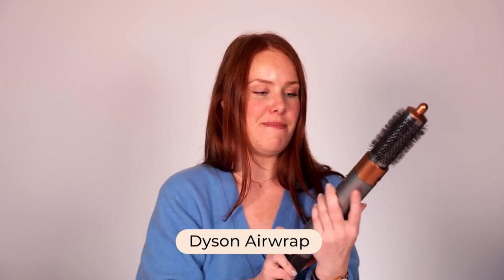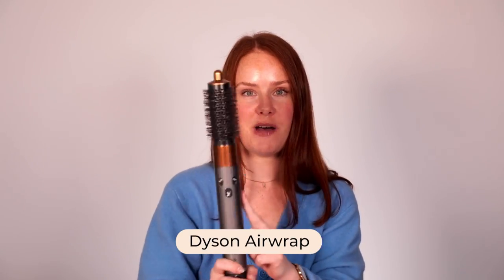The third thing you need is some kind of heat tool. Myself and Chloe actually did a whole video reviewing different bargain to bougie hot air brushes — go and watch that video if you want reviews on which hot brushes to buy. I'm using the Dyson Airwrap, the newest model. This is the tool I'm going to use to set my style before I wrap it in the roller.